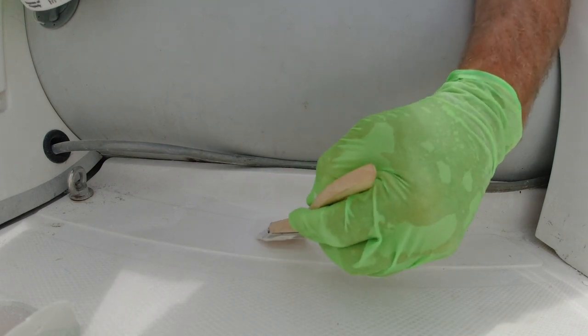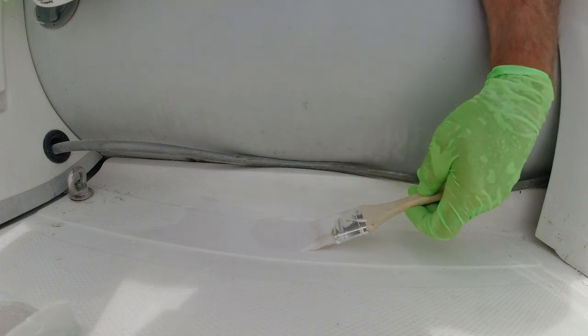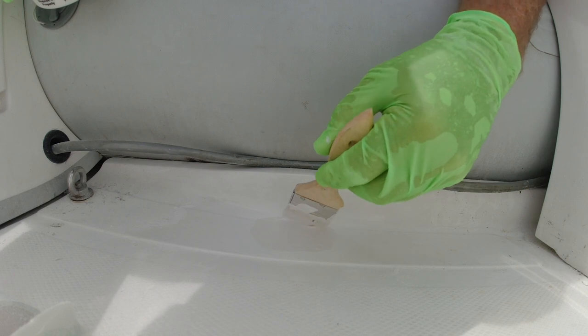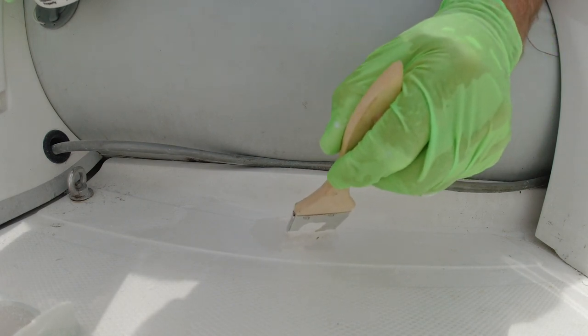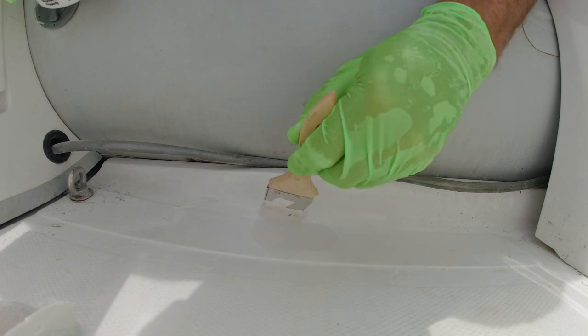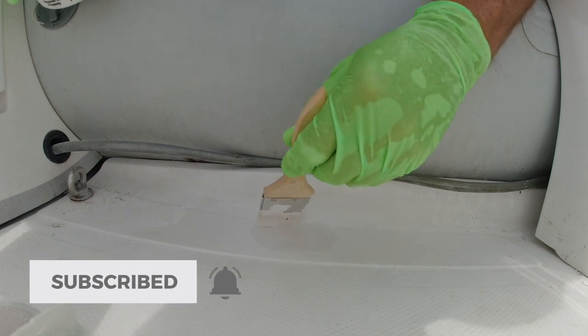Pretty good at glass work — this is actually my first real gel coat repair. We'll see how it turns out. If I do a good job, you can do what I do. If I don't, don't do what I do.